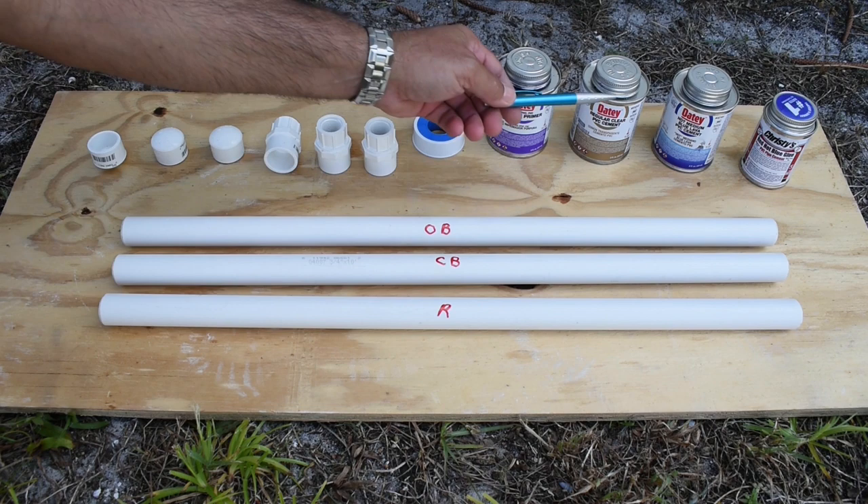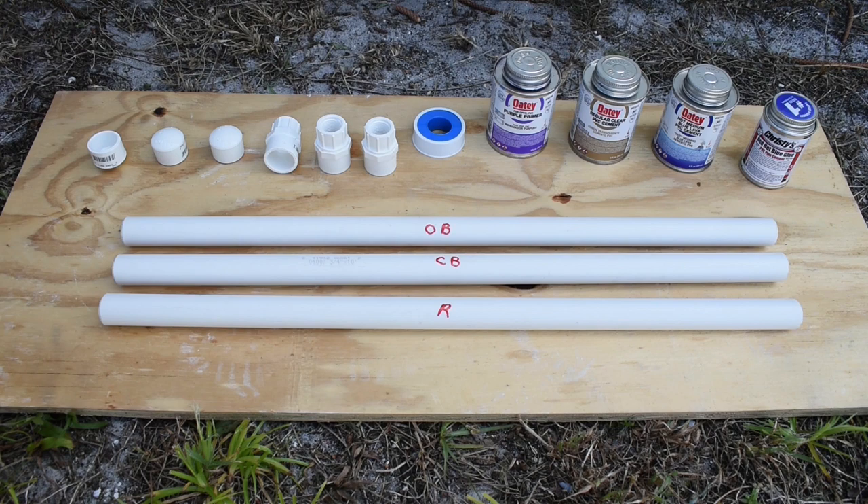You see everything is marked — R for Regular Cement, C for Christie's Blue, and OB for Odie Blue.